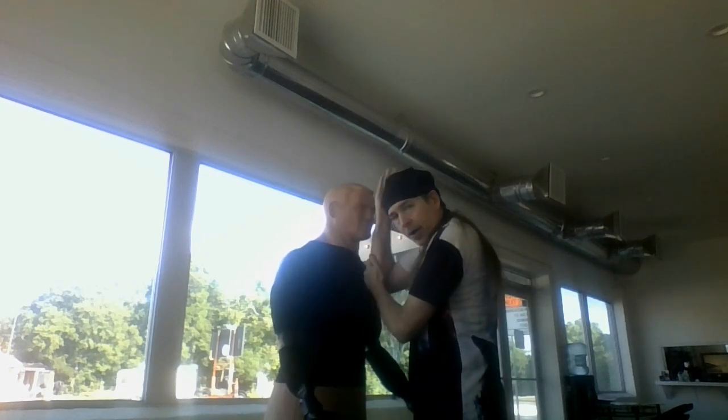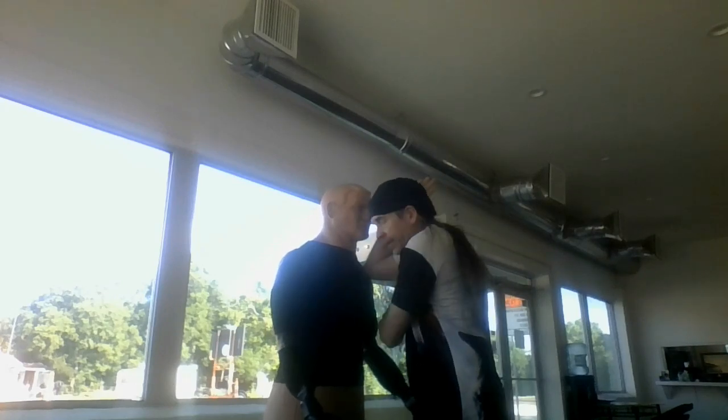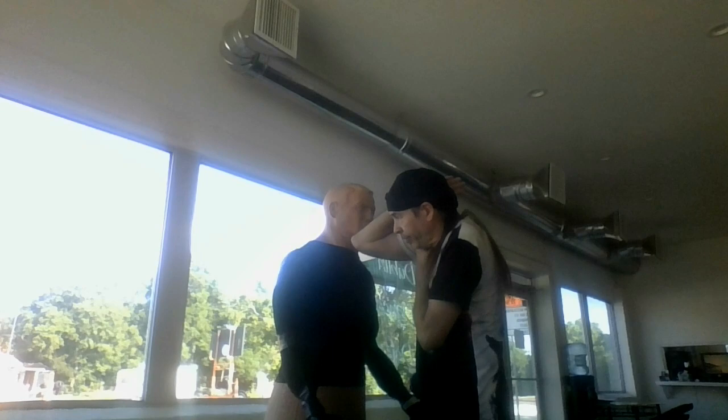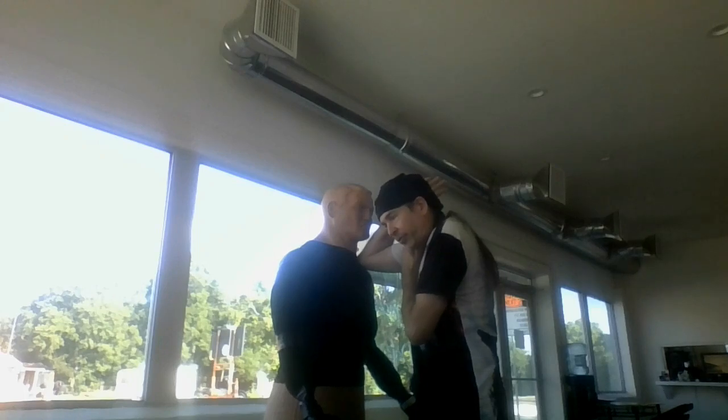So that this hand comes up — basically you can control the face, control the arm, anything coming over here. What you want to do is clearly put your arm up like this in order to be able to catch them.